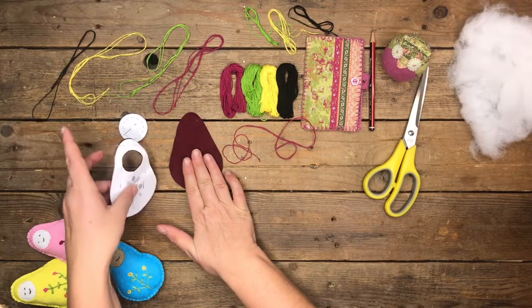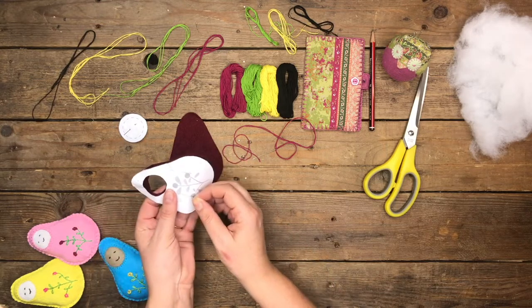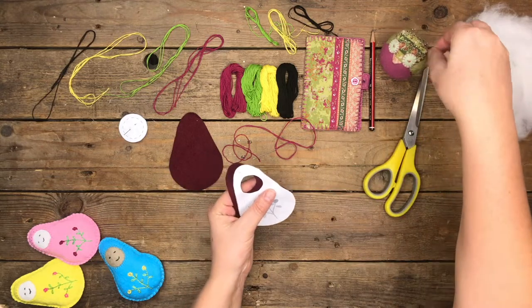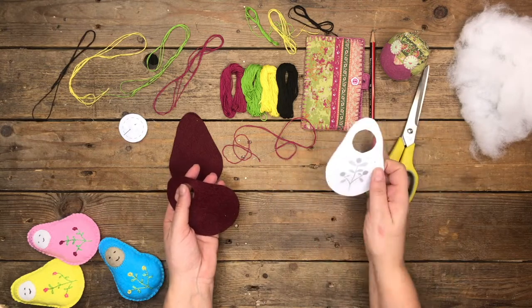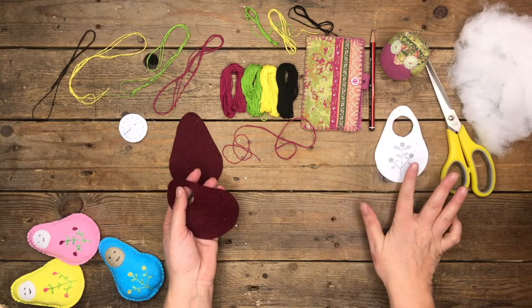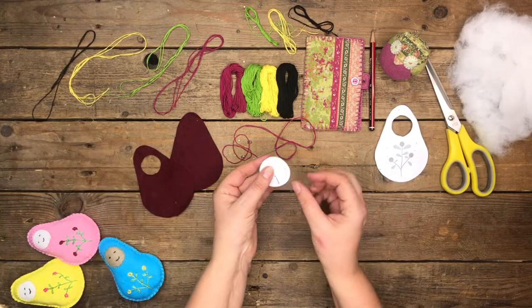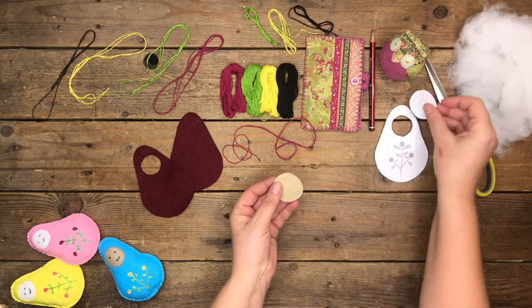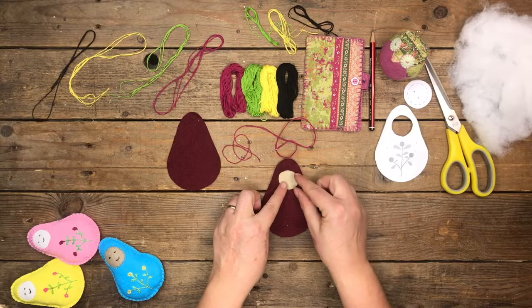The pattern I'm going to link in the description box below, so just go to the website, print it out and you'll have it all ready to go. You're going to cut out one of the back without the circle in the center, and one of the front section of the actual doll with the circular center cut out removed. Keep the pattern because you're going to be using that section as a reference for the embroidery. You'll also have one circle that is going to make the face — it just pops in there like that.